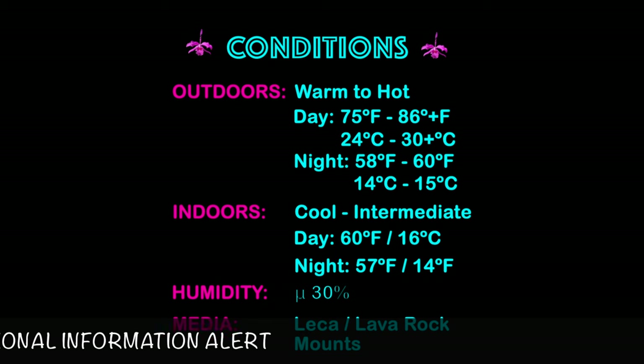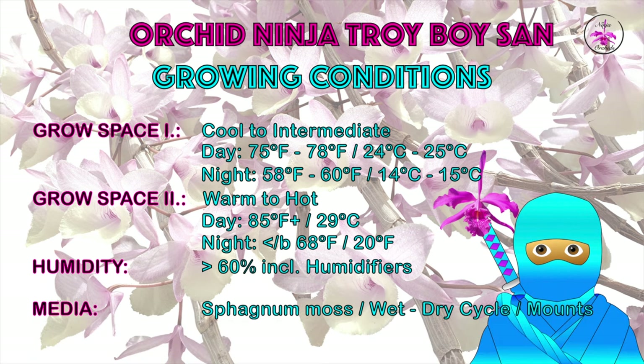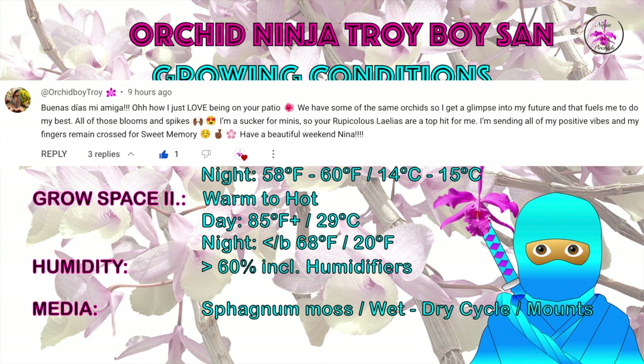Seeing as I'm in southern Spain and I'm doing something completely different from him - maybe, possibly - not entirely sure. It just so happens that we are growing the same kind of orchid.